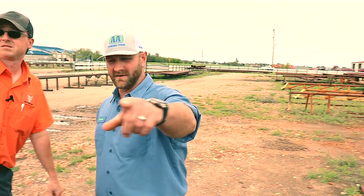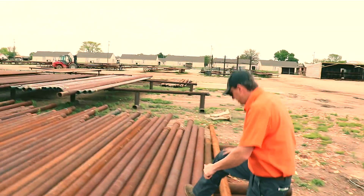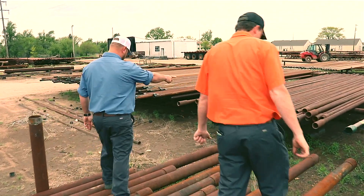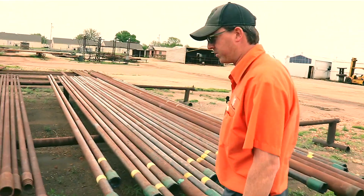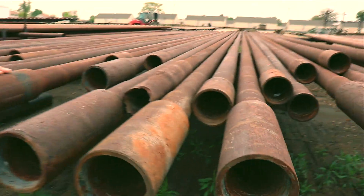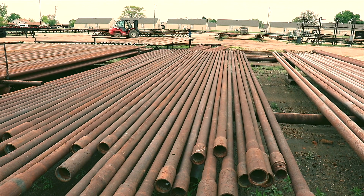What size of pipe is over yonder? What would you do with this stuff right here? That is three-and-a-half drill pipe. What's so special about it? It's super heavy wall, three-and-a-half OD. Is it easy to cut? Not very easy at all. What would you use that for? Anything you wanted to. Make a sweet bar stool.